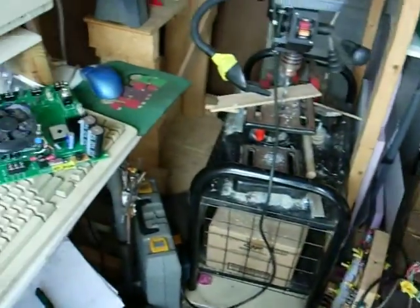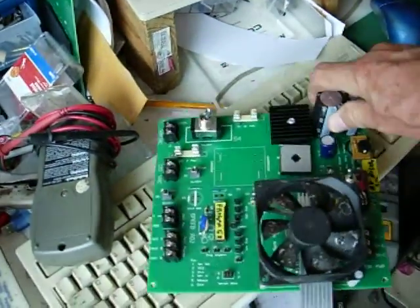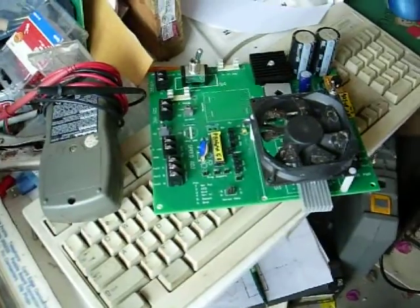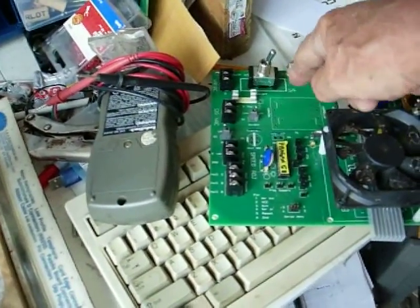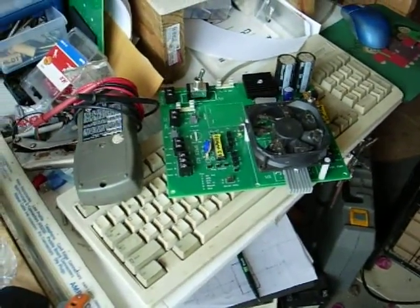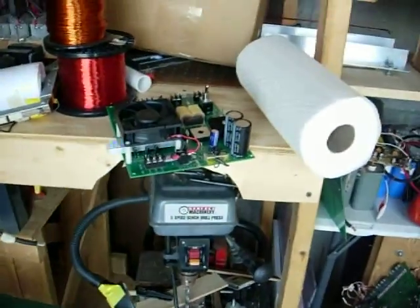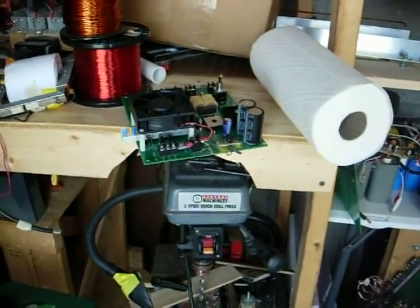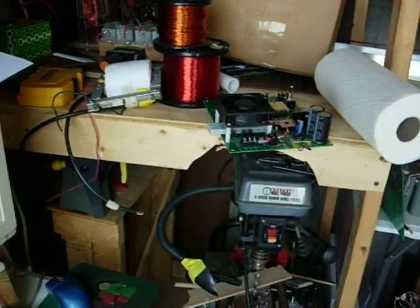I've got an additional board I've been working on, almost done. This one I was going to give to one of the guys, but it's missing the transformer — probably mid-May before I get that. I've got one of my original boards over here that will probably go out to Gerard to mess around with. Anyway, that's it for today — have a good one.